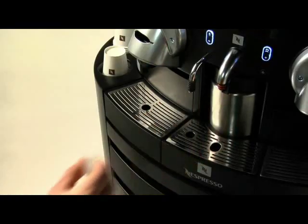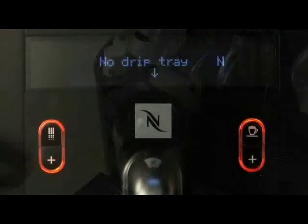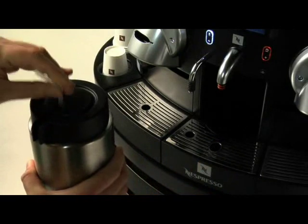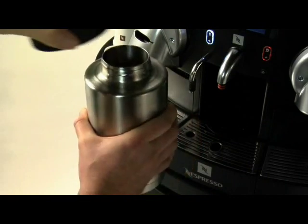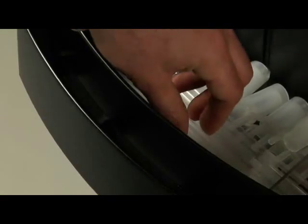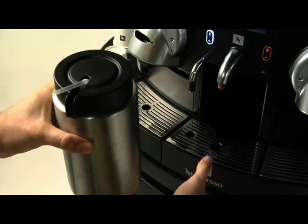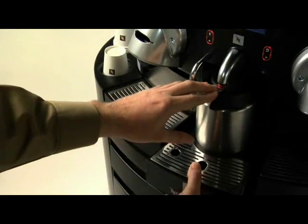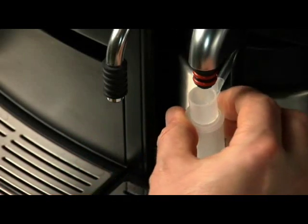Refilling the milk container on the Gemini is just as easy. First, take off the nozzle and pull out the drip tray with the milk container. The No Drip Tray sign appears. Remove the milk container, then the straw and lid before you refill. Put the lid back on, replace the straw and reinsert the milk container along with the drip tray. Then slip on a new nozzle.